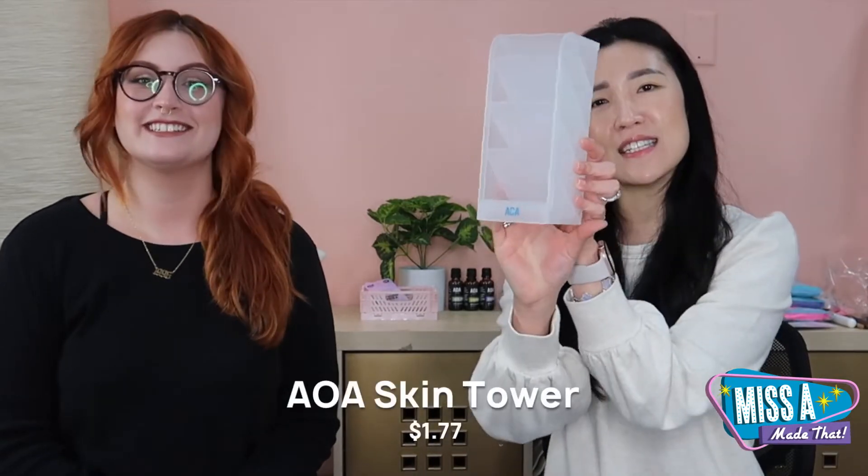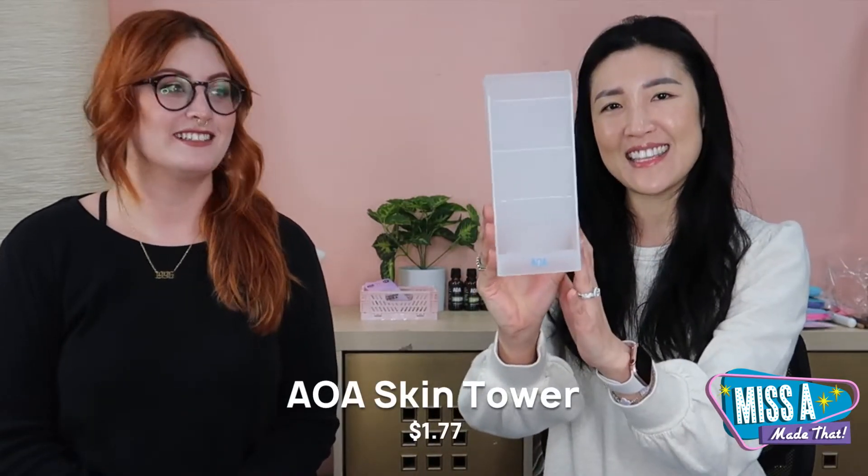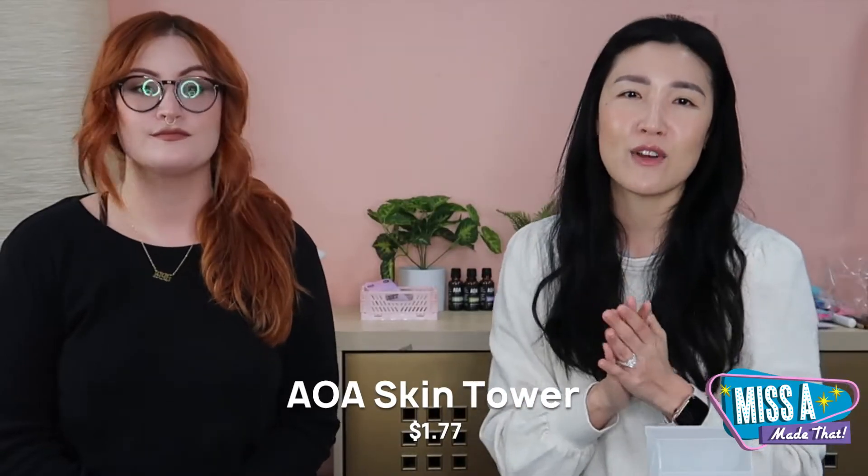Hi guys! Jean and Chrissy here today on another episode of Miss A Made That. Today we're going to go over our new skincare tower that we came out with. A lot of you guys have already tried our AOA skincare products and we've gotten so much good feedback on them, so thank you — I hope you guys are enjoying using the skincare and taking care of yourself.